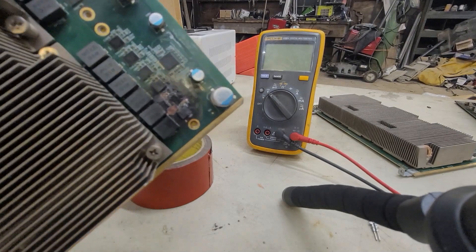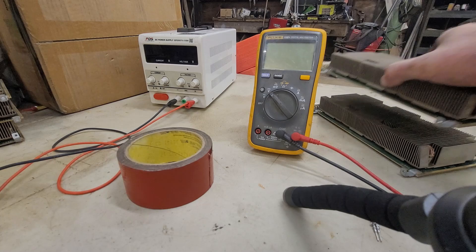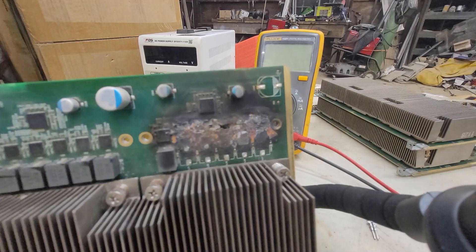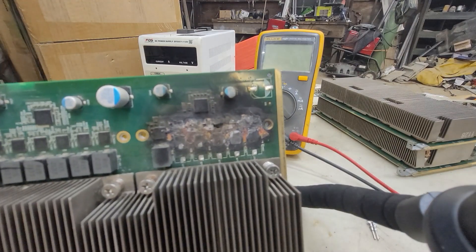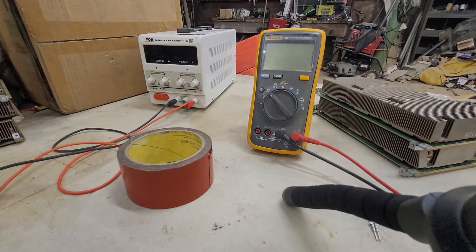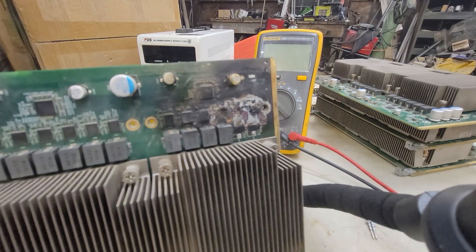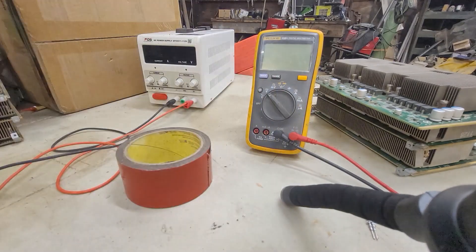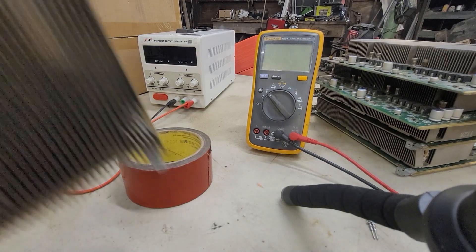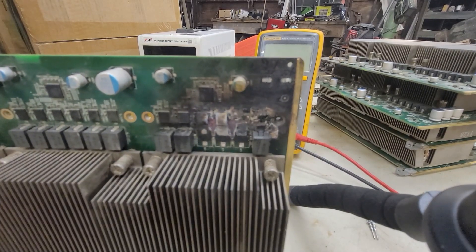This one looks like it's a goner. This one's for sure for parts — there's no way, the layers are all melted on that one. That must have been a fire right there. Oh, another one. That's nasty, man. Alright, so this is the last one — this is number 17.